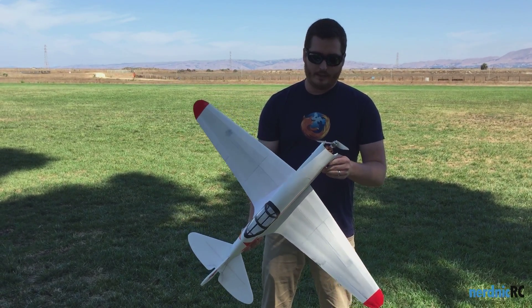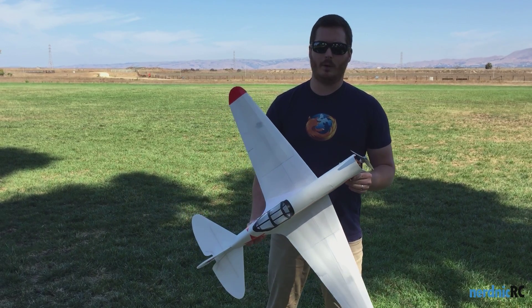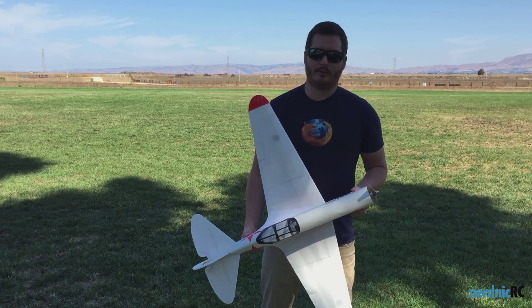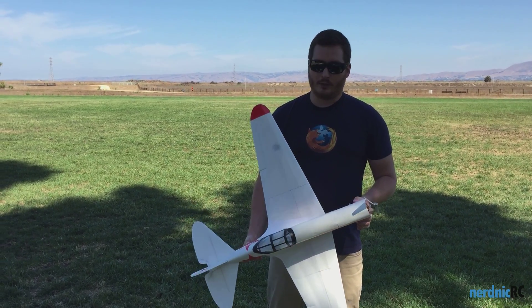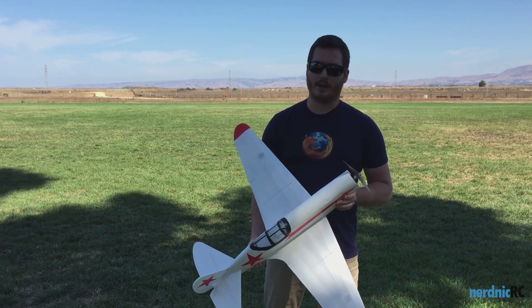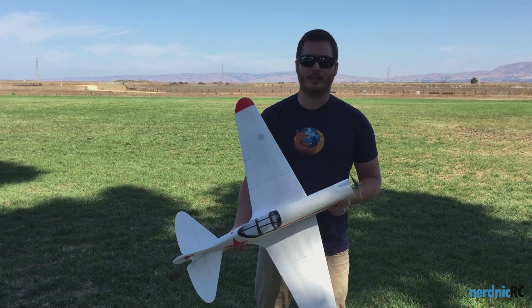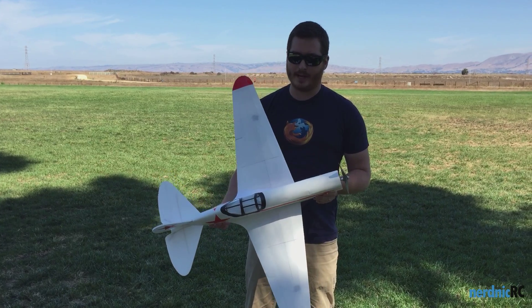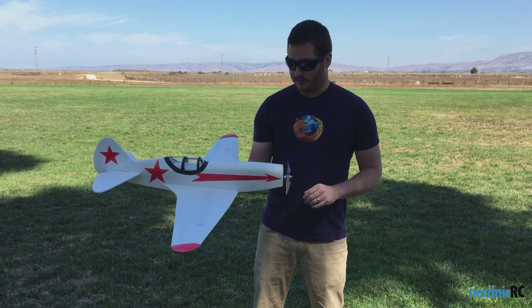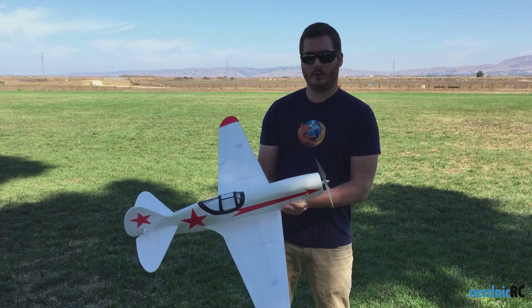Right now I'm going to be flying with about a 250 watt motor. Not super fast, but I want to make sure it flies good before I throw my big fast one on there. So we're just going to throw it up, trim it out, see how it handles. Wingspan's 41.5 inches, the fuselage is about 30 inches. The all-up weight right now, with a 2,000 milliamp battery, a 3S, it's about 700 grams. So we're going to go ahead and give it a shot.